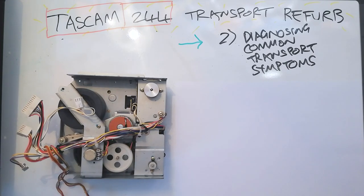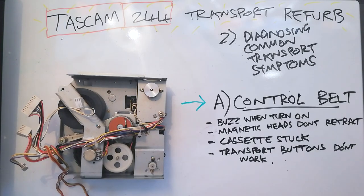Let's look at diagnosing some common transport symptoms with the transport of your TASCAM 244. First we'll look at the symptoms that are associated with a problem with your control belt.